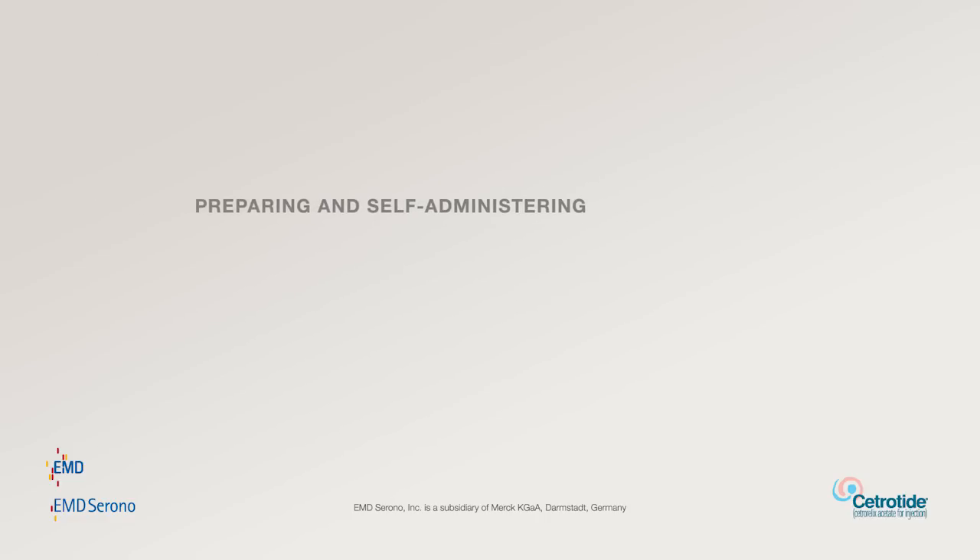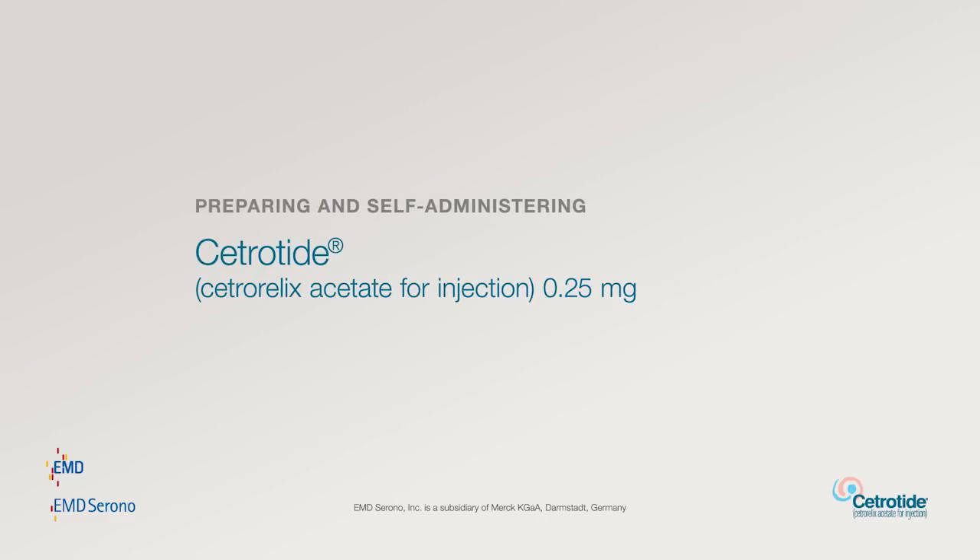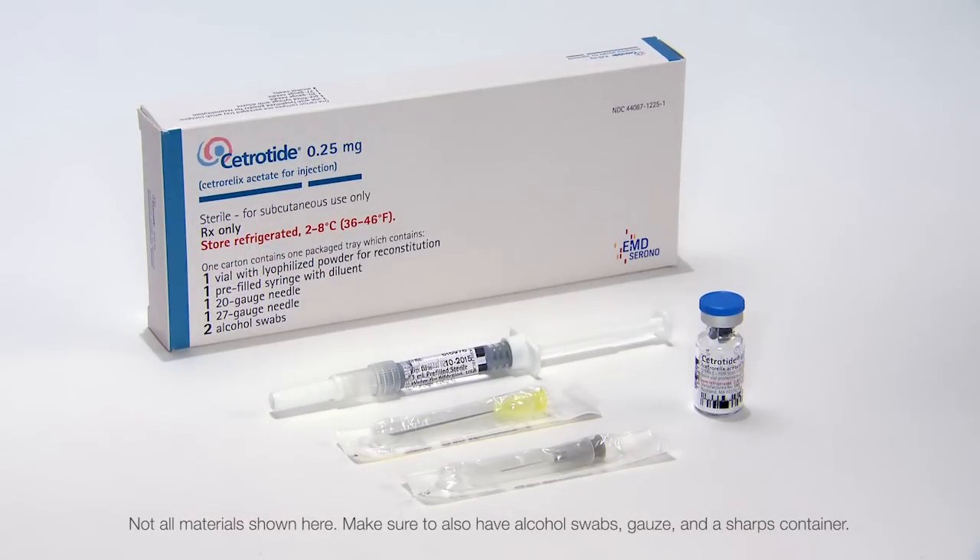Getting Ready. Make sure you have all the necessary materials assembled in a clean area: 1 vial of Cetrotide 0.25 mg powder, a pre-filled syringe of Sterile Water for Injection USP, 1 pre-filled syringe, and 1 yellow 20-gauge 1.5-inch mixing needle.